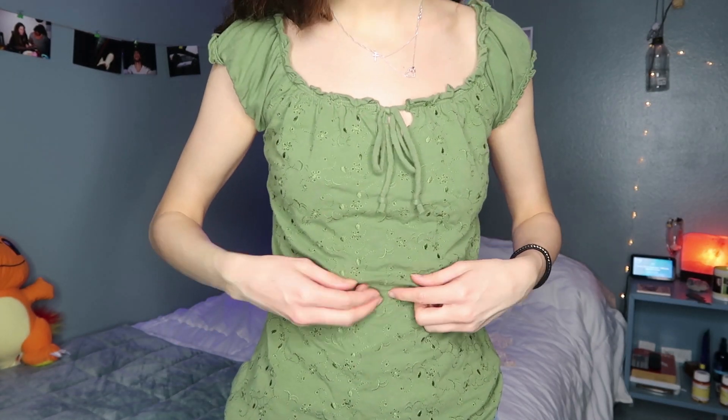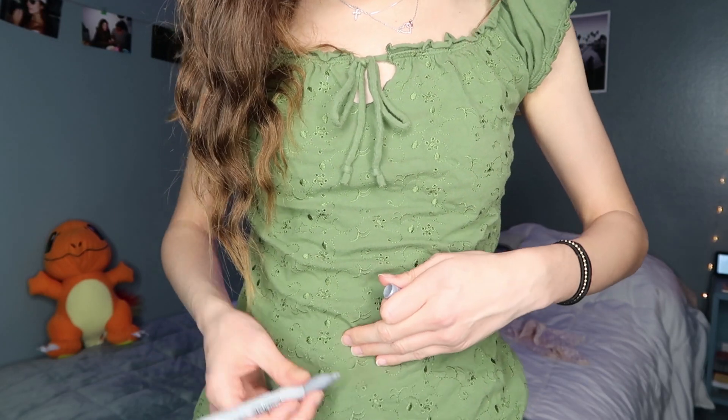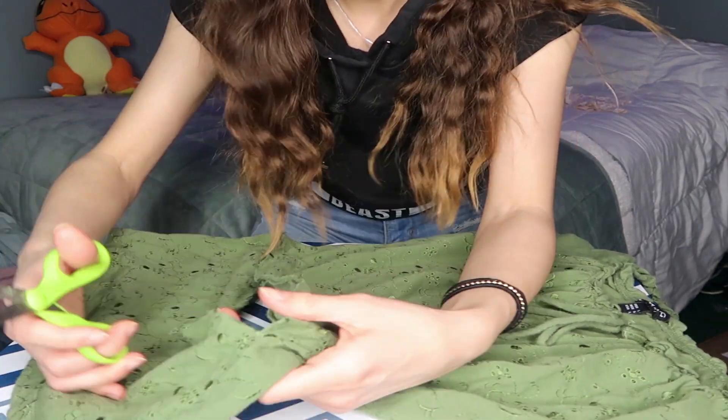I want it to be pretty cropped because I wear high-waisted pants. I'm going to mark it — probably shouldn't be using a Sharpie but it's fine, I'm very professional. I'm going to do a straight line across. Remember when I said don't cut too much off? That's exactly what I did. It's a little short, but it's fine — I just wanted it to be a little longer. Mistakes happen, this is why I should have followed my own advice.